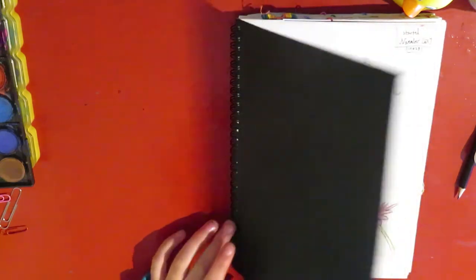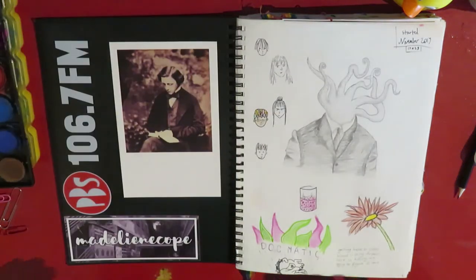Hi, welcome to a new video. Today I'm going to be going through my sketchbook slash scrapbook thing. I just finished this recently, which is very cool, because this is the first one I've ever filled.